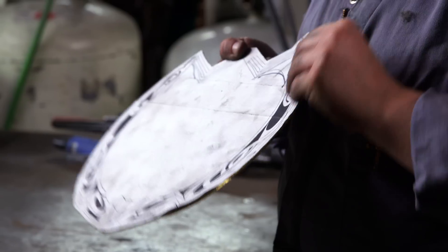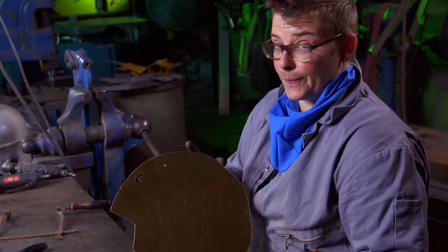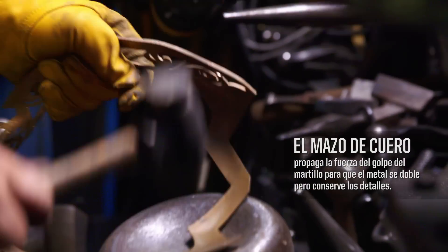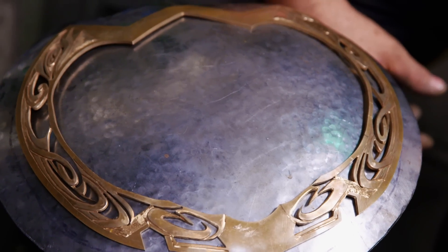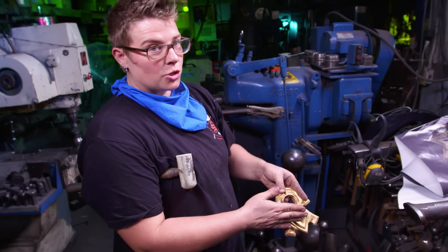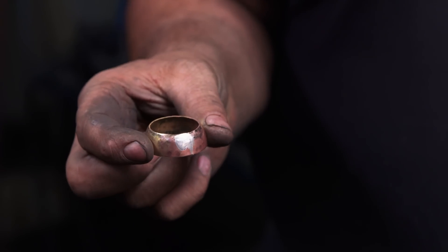I have three different length jeweler saws I'm going to be using for our shield. I'm just going to follow the lines that I have on this pattern. One down, 20 more to go. I now need to dome it to match the contour of the shield, and do the rest with a rawhide mallet — we don't want to mash it with a steel-faced hammer. I'm going to make a bezel for this — it's going to give me a nice uniform ring. We're going to dome the top edge of it so that it holds the stone and the stone doesn't slip out. Next time you see this, it'll have a green gemstone in it.